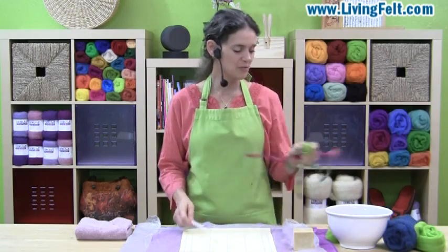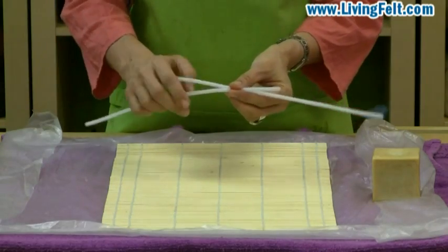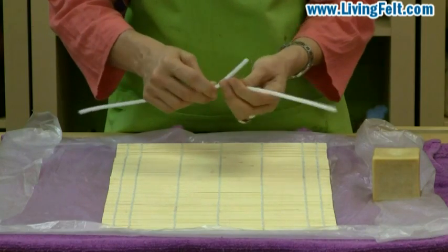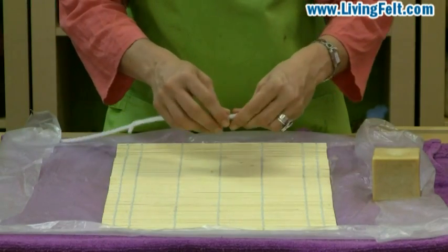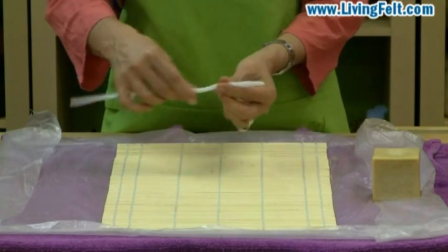The first thing we'll do is we'll take two pipe cleaners and twist them together just right about here. I want to make a long snake and twisting two pipe cleaners together allows me to make them a little bit longer. Just twist the body like that and then bend back a little loop for the head. This will give us a base for wrapping some wool around.